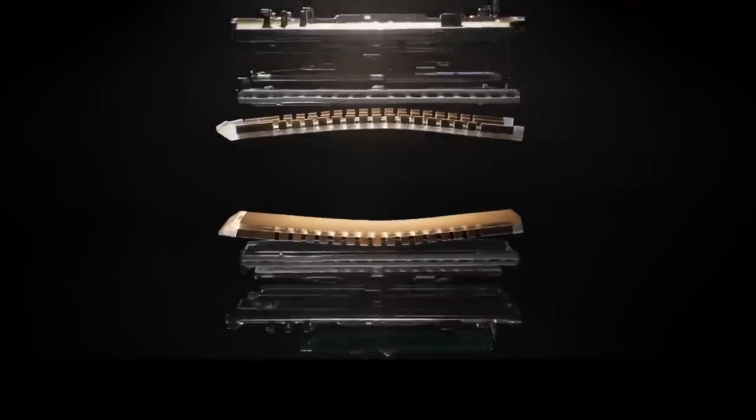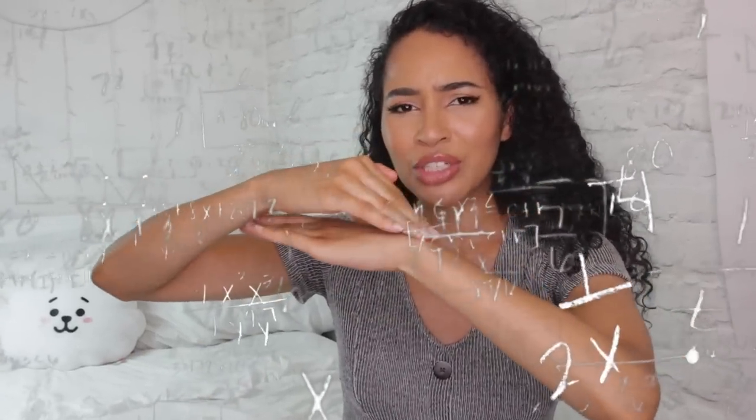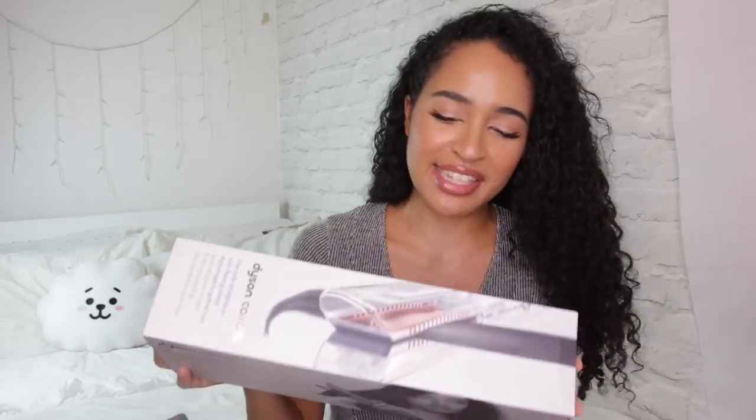I mean, it's Dyson — we all knew it was gonna be expensive. You pay for the technology. What we need to see now is whether all of that technology, originality, and innovation is worth it. This is the only straightener with flexing plates that shape together with the hair. But do I want the plates to bend though? Isn't the whole point that I want it to be firm on the hair so it can make it really straight? If it's gonna bend, how's my hair gonna get really straight? I need a straightener that's just gonna be like — bend to my will.